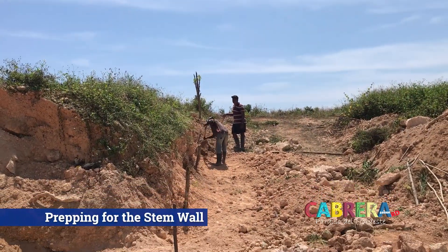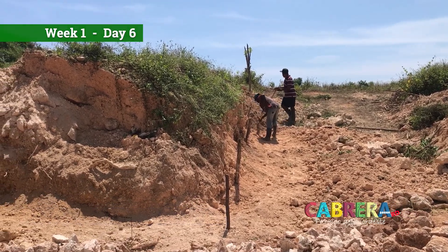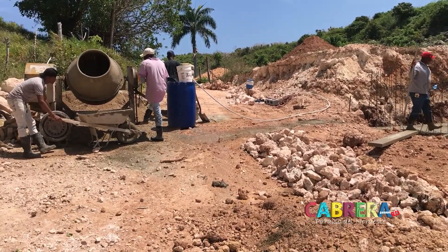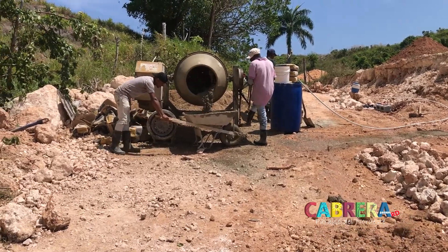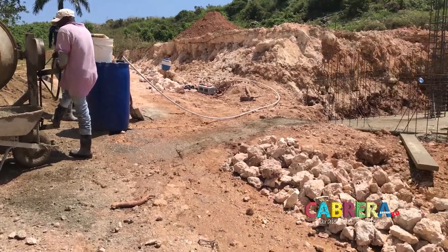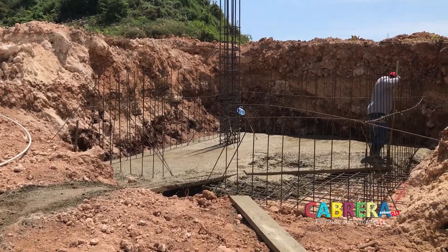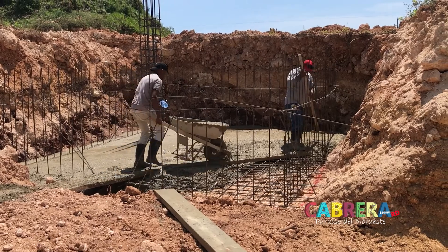Good morning. You're back here with old Barry and as you can see, they're prepping for the stem wall. That noise in the background is a little cement mixer. They're starting to pour in the foundation for the cistern - the base foundation. You saw this yesterday. You can see how they're doing this - it's all done by form.